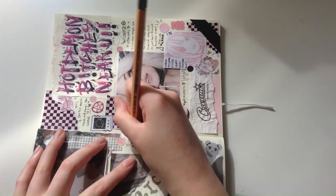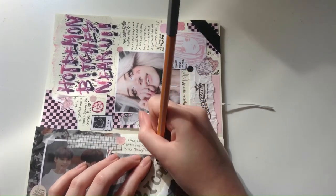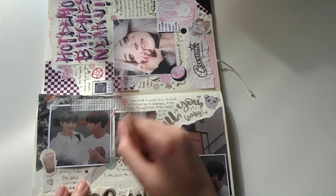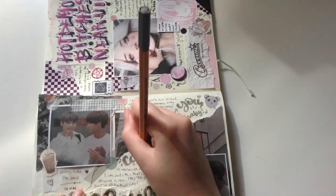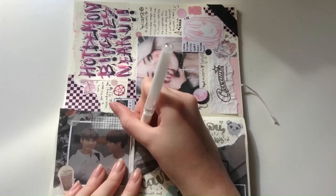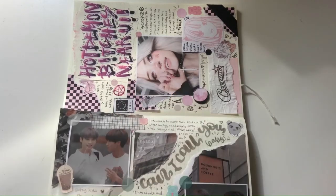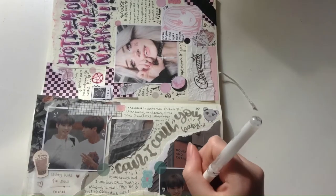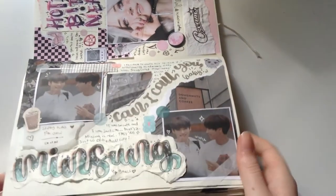I'm coming to the end of this journal spread, as you can see by the fact that I'm doing my writing, which I always do last. I'm pretty proud of how this journal spread turned out — it's what I would call a pretty standard journal spread for me at this point in my journaling hobby. I add my details last as well, which is another thing that makes journal spreads quite successful, but isn't one of the main tips I would give. Here is just a little overview of the complete journal spread.